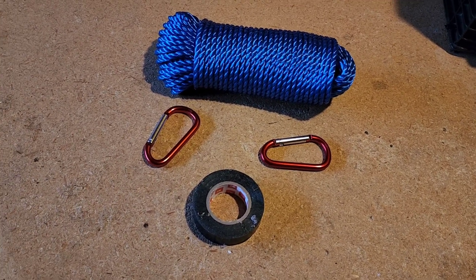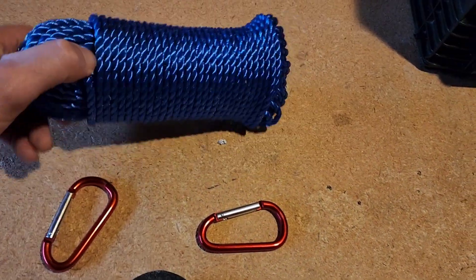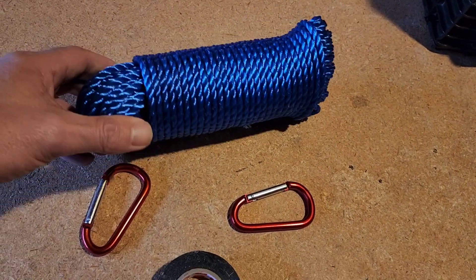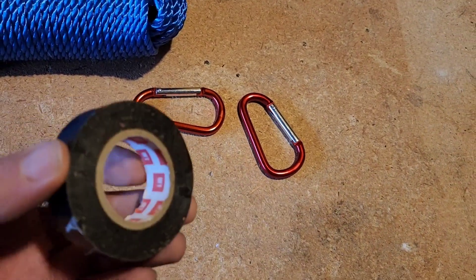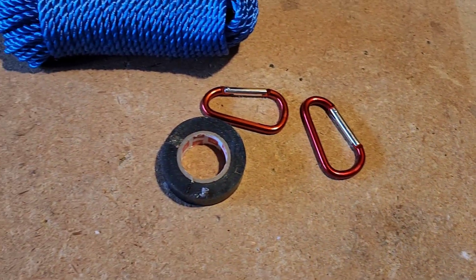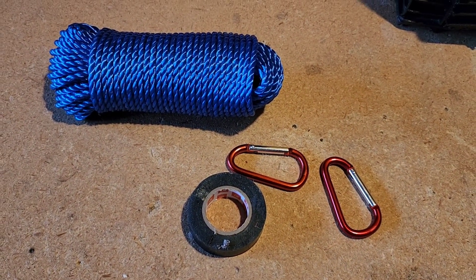This is my $10 Harbor Freight fishing hack used on the piers. It's nylon rope, quarter inch, a hundred feet, two clips, and a roll of electric tape — all together $10 at Harbor Freight, great deal. I'm going to show you how this is going to help you fish on the piers.